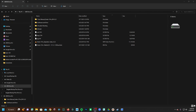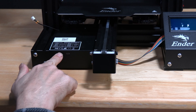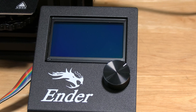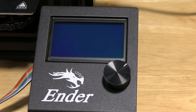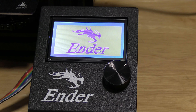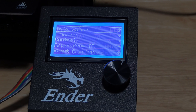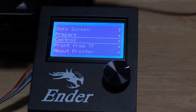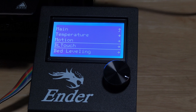Pop the card out of your reader and bring it back to the printer. Now that you've put the proper firmware on your memory card, simply stick that memory card back in the printer. With the memory card installed, turn the printer on and it will automatically read and install that update. Click on your control knob, scroll down to Control, and look for BL Touch and bed leveling. If you see those two options, your firmware update has been completed.